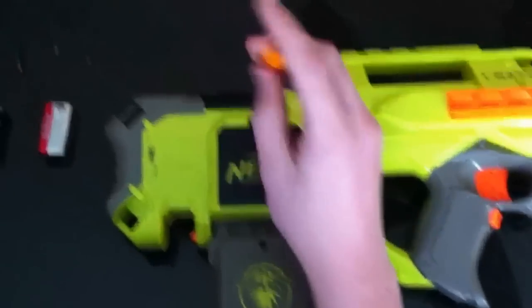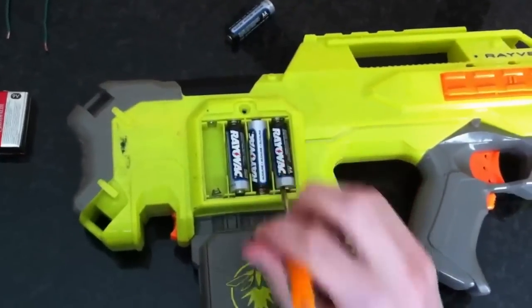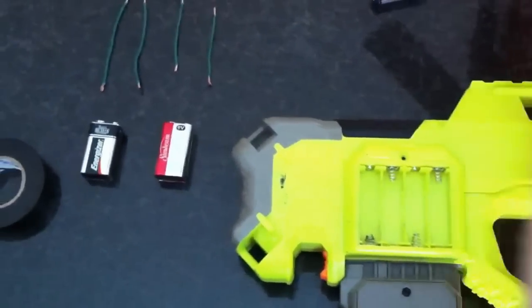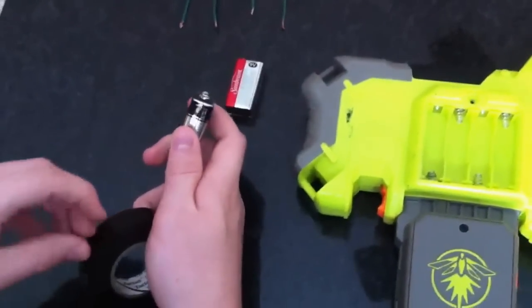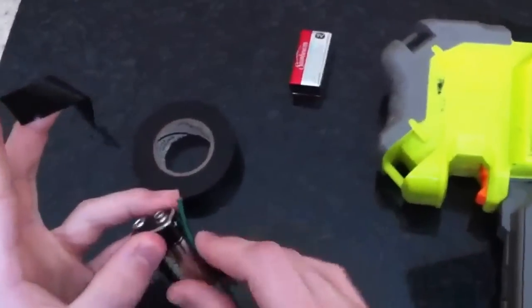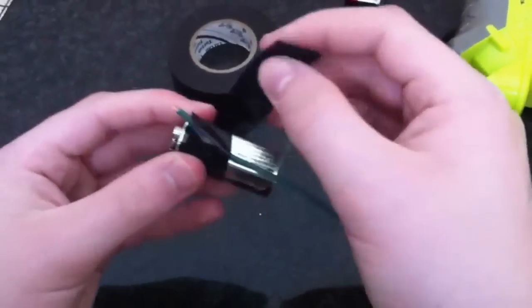To begin, we simply take off the battery case and remove the existing stock 1.5 AA batteries, because they will no longer be necessary. Set those aside. Take one of your 9-volt batteries and a piece of electrical tape, get one of your pieces of wire, and lay it across the positive terminal, taping your battery.